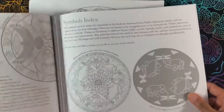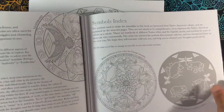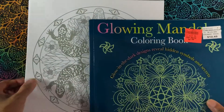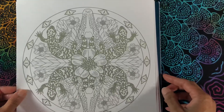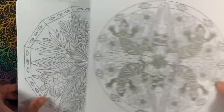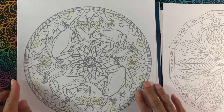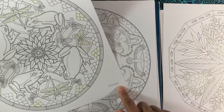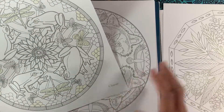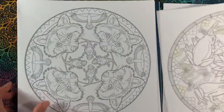All the pages were perforated, which is great, and I've already taken them out. This is the size of the pages — these are the mandala pages — and you can see that each one has a kind of keyword already on it. When I saw that I thought, oh, this would be great to do an oracle deck.